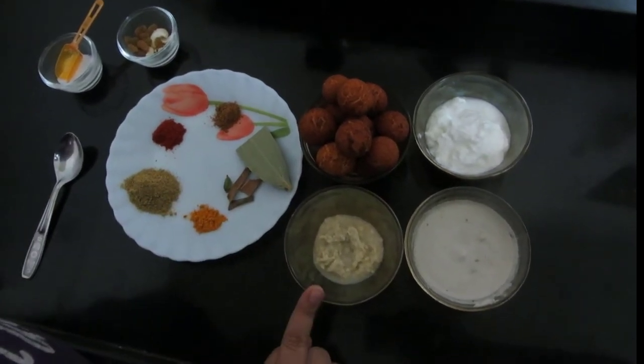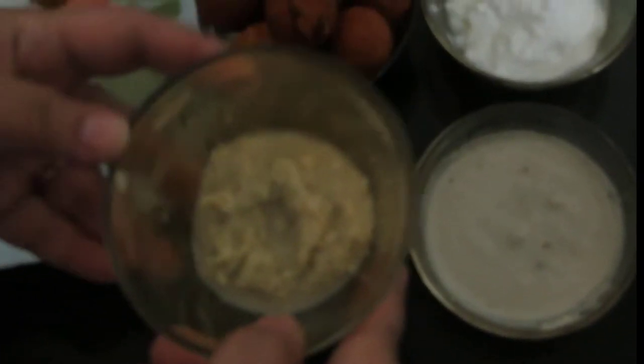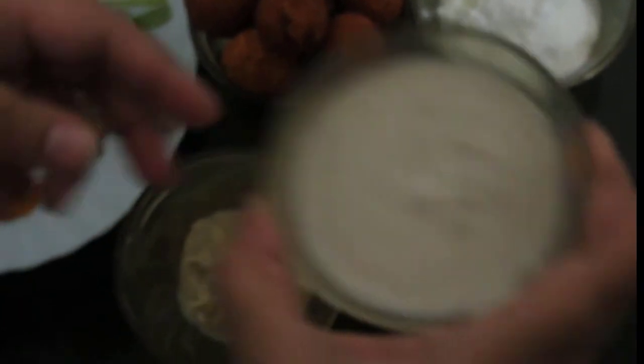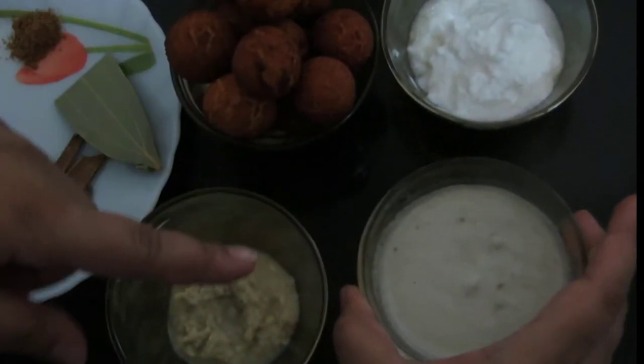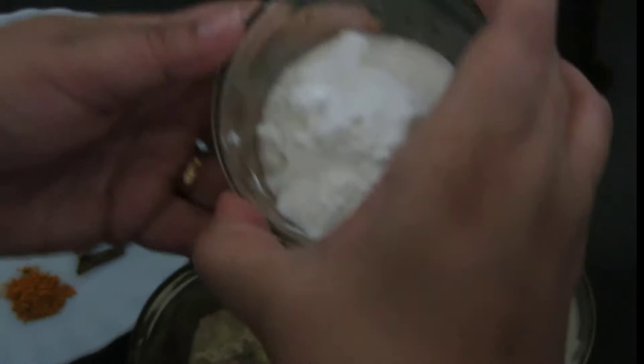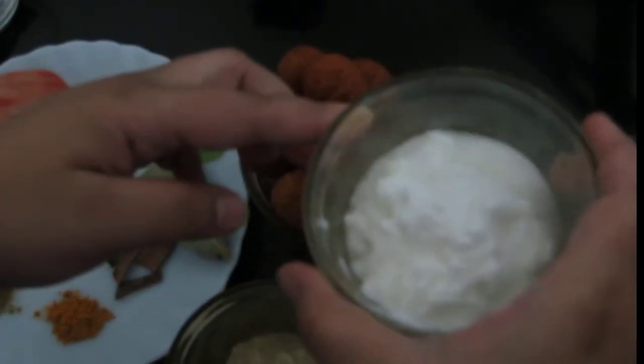We would require this ginger garlic paste. Here I have cashew nut and raisins paste — Kaju Kishmish paste. This is curd; I have taken 2 tablespoons of curd.